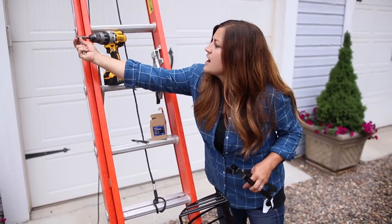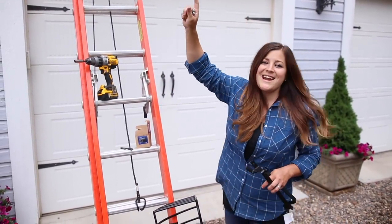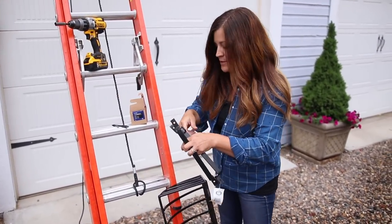So for these lag bolts, I've got a half-inch socket right here on the end of my drill. We're going to open that window, and Aaron will be on the inside kind of holding things for me while I make some marks where I need to put my bolts in.